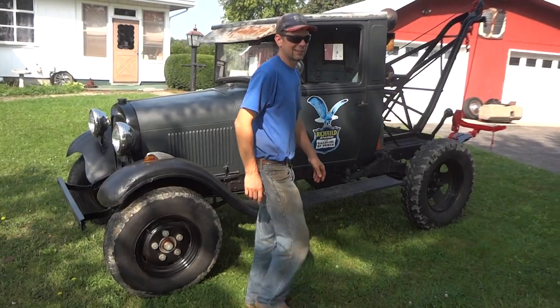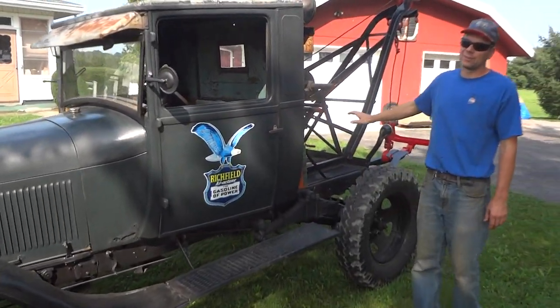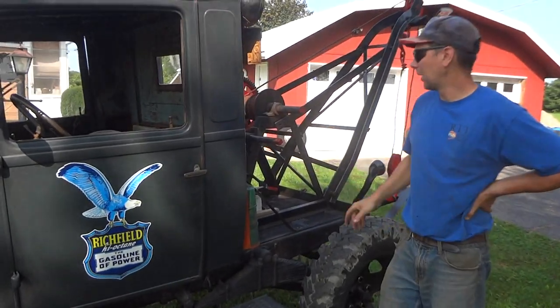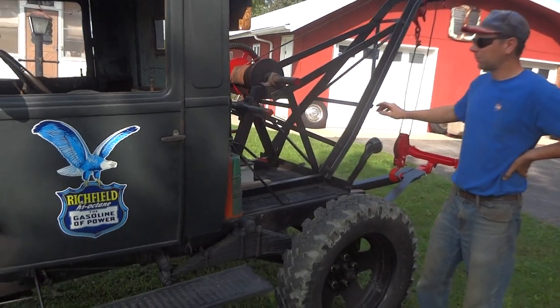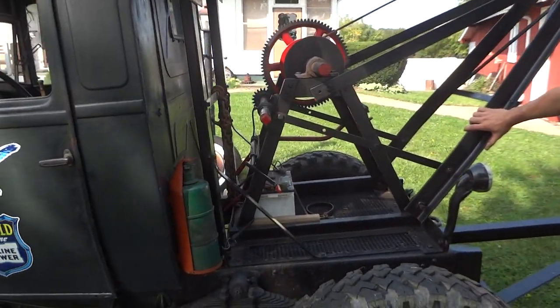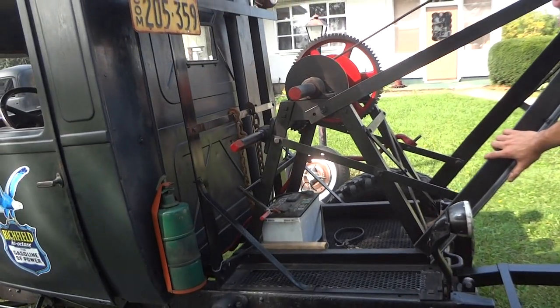The body's pretty much stock, and then on the back here I built a Weaver Auto Crane style manual winch. This is similar to a Weaver Auto Crane from the 20s and 30s. I looked at some pictures from old brochures and just built a new one.